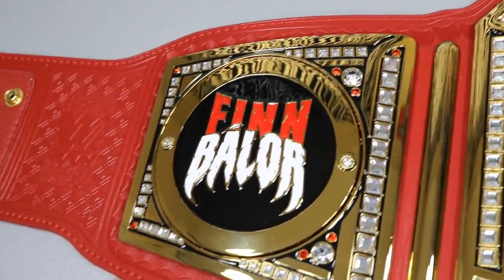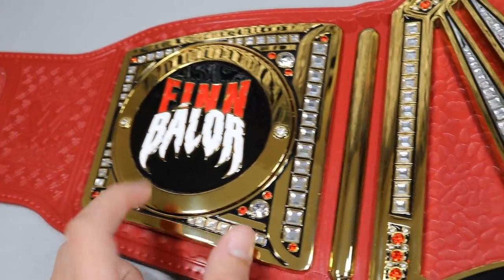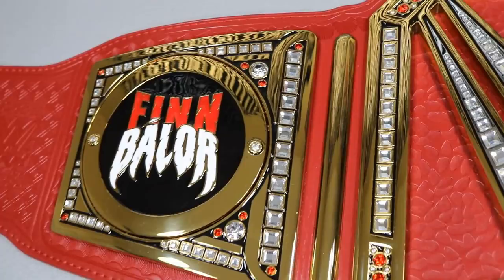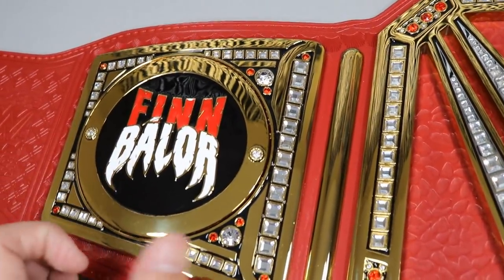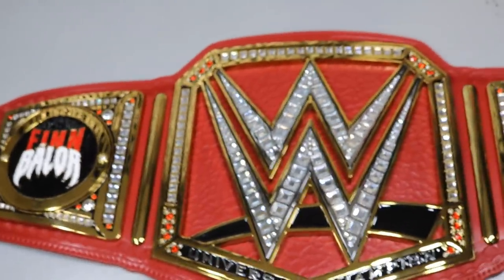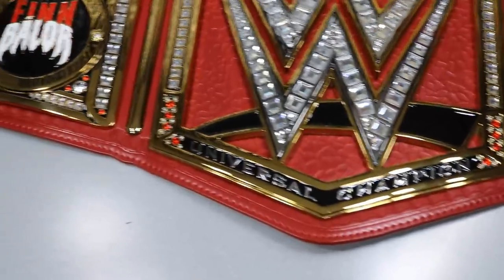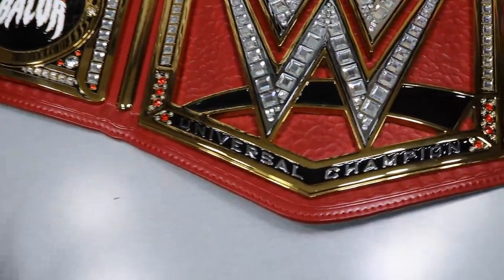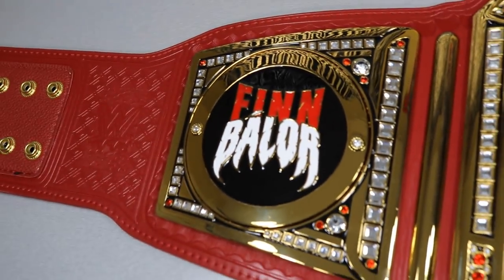On the first side plate we have the Finn Bálor plate — the red 'Finn' with 'Bálor' in that teeth-like design. It looks like a demon and it's so clean. I love the black behind the letters; it really stands out especially with the whole title being red with the black swoosh. The side plates really tie into the belt nicely — all the jewels look fantastic.